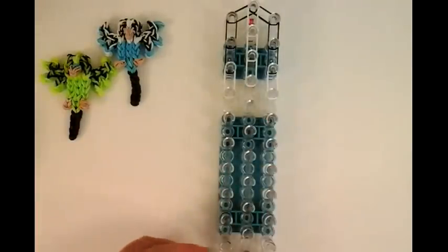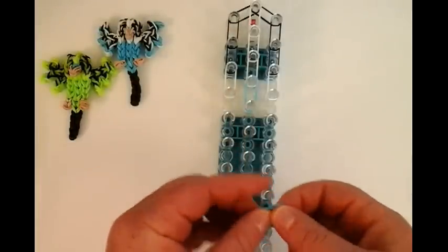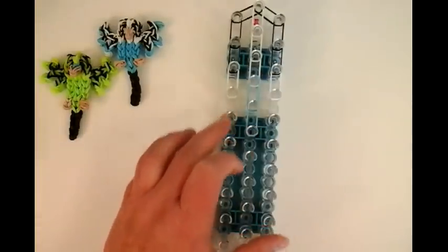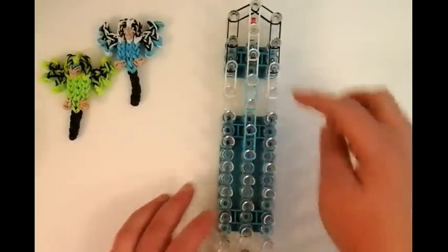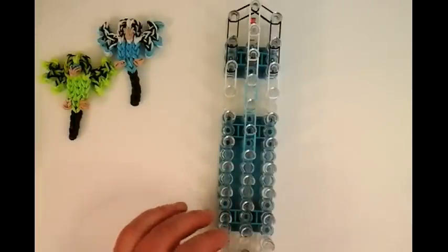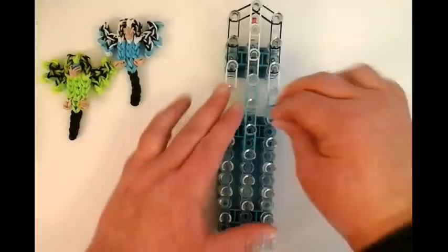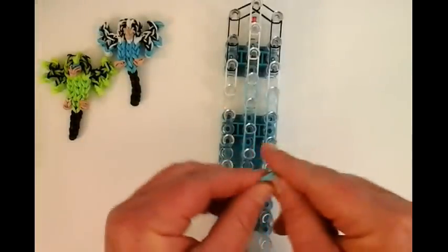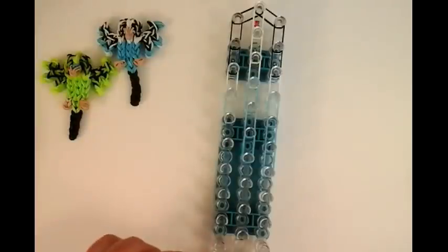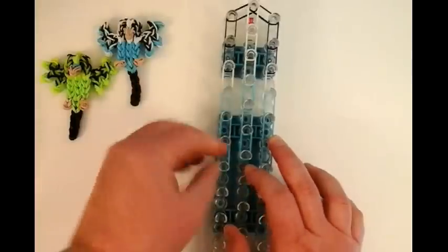Now we can work on the body, and I'm going to use blue. So this is double blue, and we're going to make three stitches with this one — one, two, three. Then three more on the side, and three on the left side. And one more.